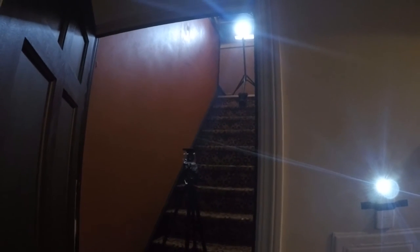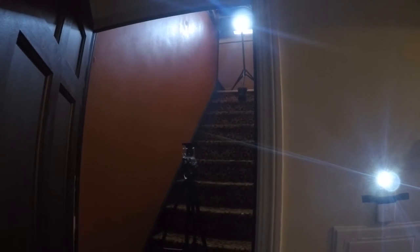I'm also watching the Cavs game kind of while working on this, so I'm multitasking — and that's pretty bright in the GoPro.